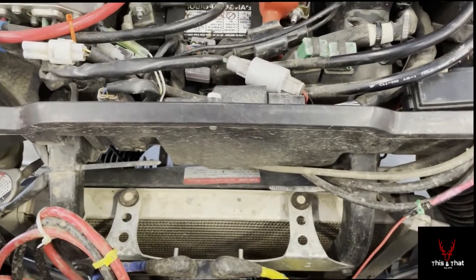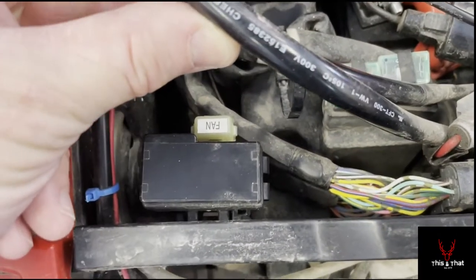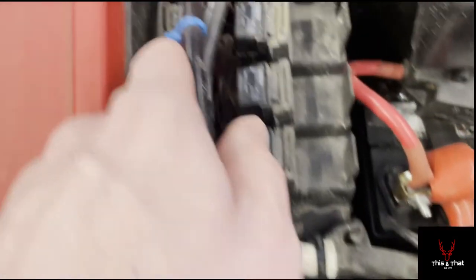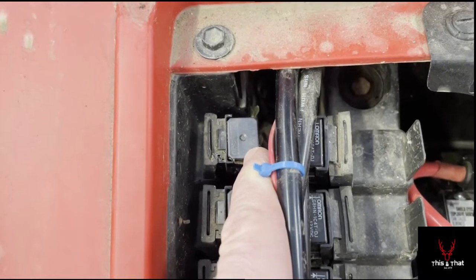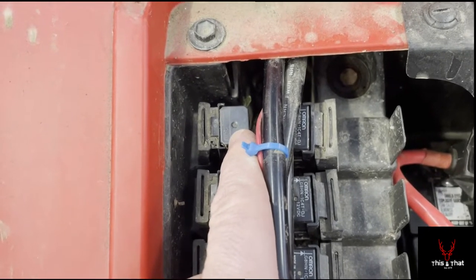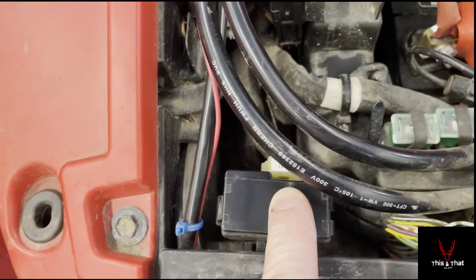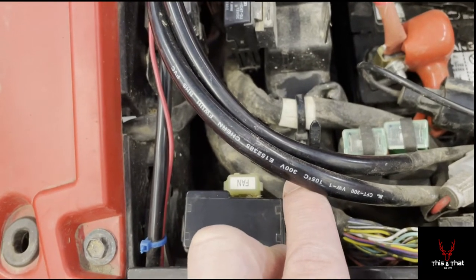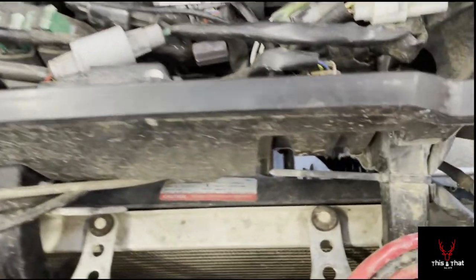A couple things you can do to test and make sure it's actually the fan: they have the fan fuse pretty well labeled — it's a 25-amp fuse. Flip the cover up and check it; I checked it and it was fine. Here is the relay — there are two relays, but this main one is for the fan itself. Once it reaches a certain temp, a temp sensor sends a signal to this relay to kick power to the fan. You can test with a voltmeter to make sure you're getting what you need. I pulled the fuse and tested it; it was fine, though it looked a bit burned on one end.